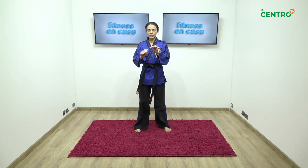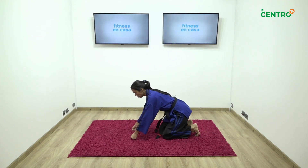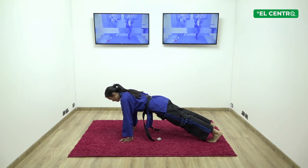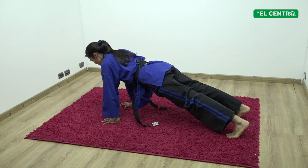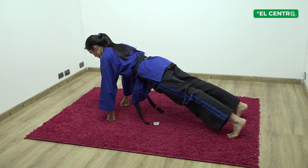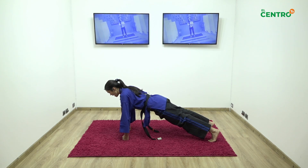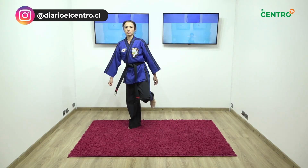Vamos a mantener unos instantes nuestros nudillos al piso. Puedo apoyar nudillos, estos dos primeros nudillos, o palmas al piso. Extiendo rodillas y mantengo contrayendo mi abdomen, un poco más adelante de mis manos. Si pongo nudillos, mantengo nudillos, solamente en mantención. Inhalo, y al exhalar desarmamos, nos ponemos de pie, soltamos un poquito.